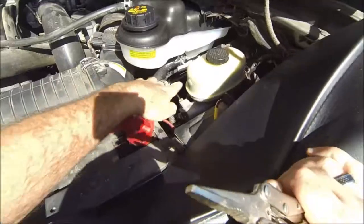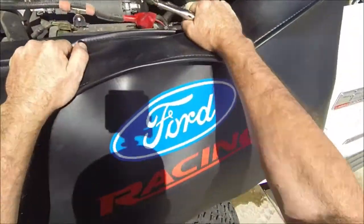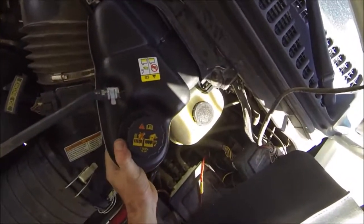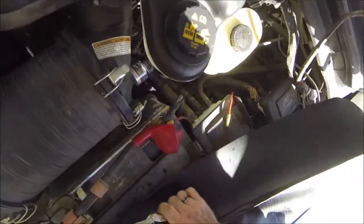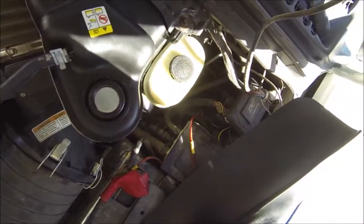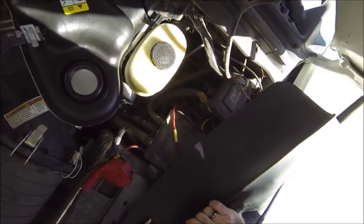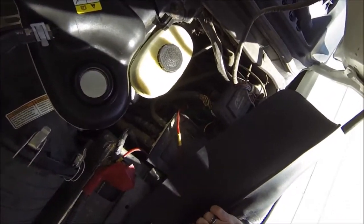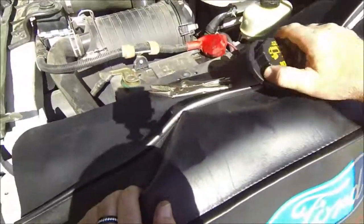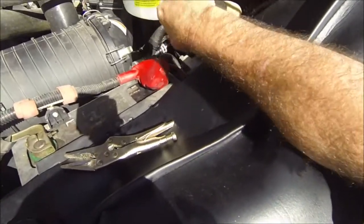I've got the bottom one on. I've got both the top two hoses on, tank secure, ready to fill it up. I'll probably add a little bit of coolant to it, close to the minimum level, let it run so I can burp the system.